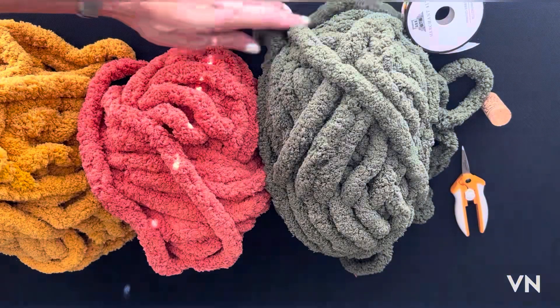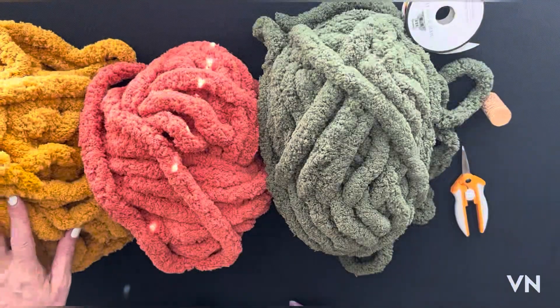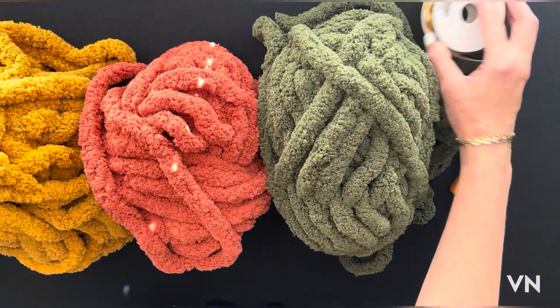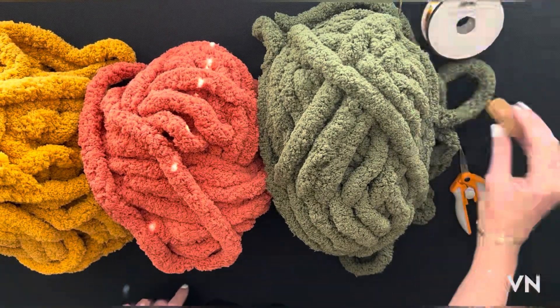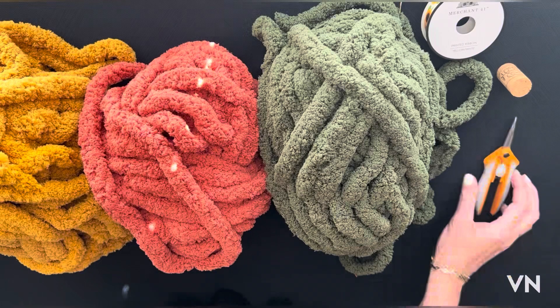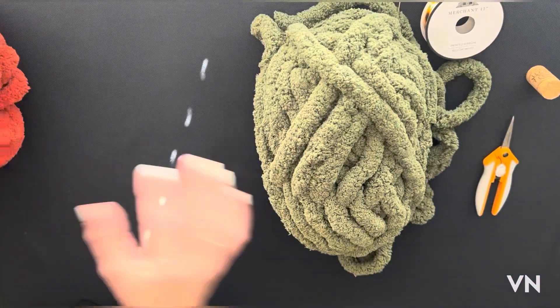Hey, welcome back to my channel! If you love hand knitting and would love to make a new fall project, I'm here to show you that today. I chose three colors: a green, an orange, and a mustard gold. You'll want some polyfill to fill each pumpkin, some ribbon or twine for the stem, wine corks from Michaels, scissors, and hot glue to attach your stem.